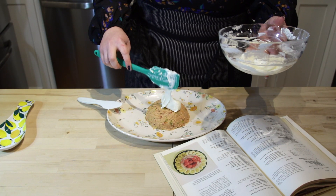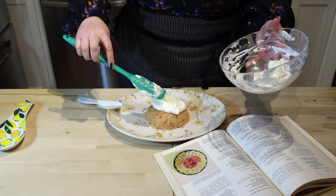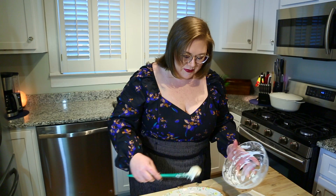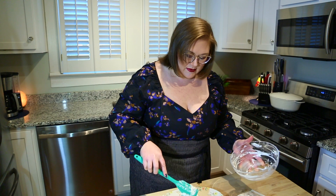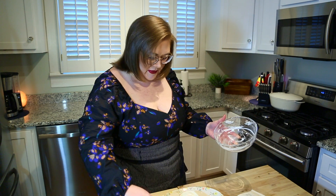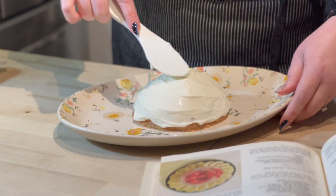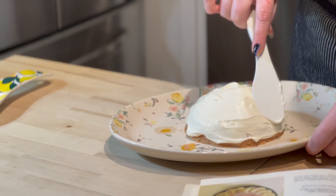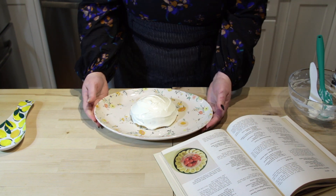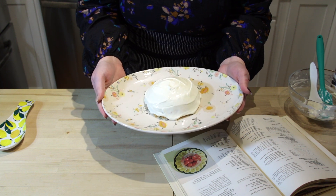I have never frosted a ham ball before — cakes yes, ham balls no. I am just going to start with a big dollop on the top and let gravity do a little bit of the work for me, then slowly start to shift it down until our ham ball is nice and coated. You want to make sure you are chilling in between all the steps because cold is our friend. I'm going to call this ham ball frosted — now it goes back into the refrigerator. I'm going to leave it in for about an hour or two, but it needs to come out at least 15 minutes before you serve it.